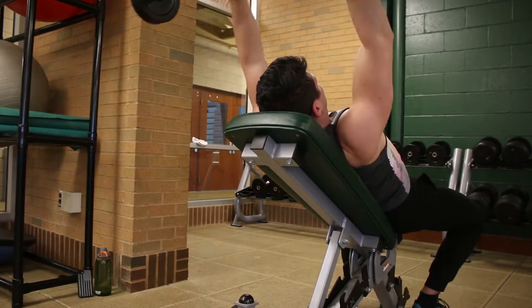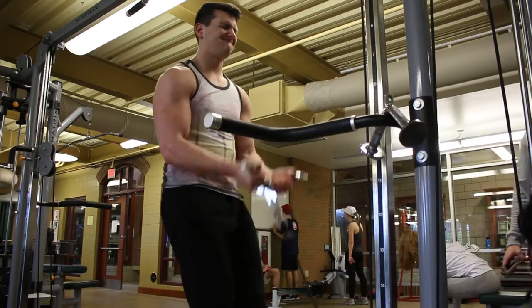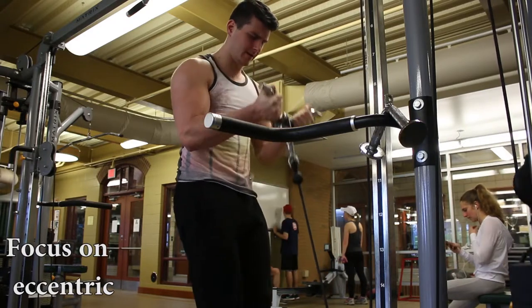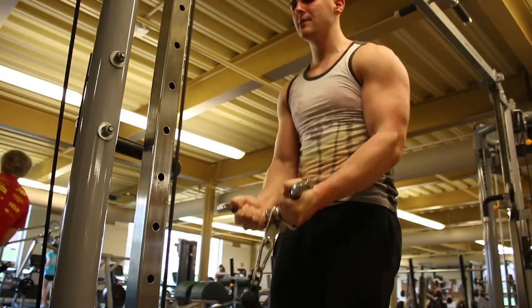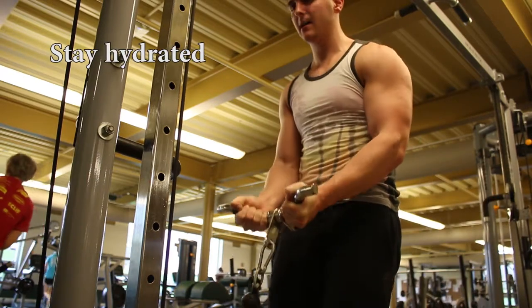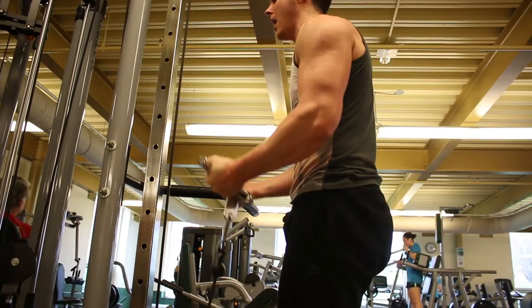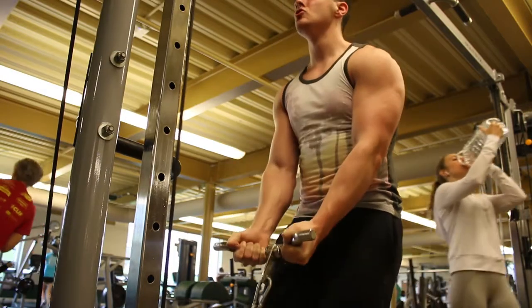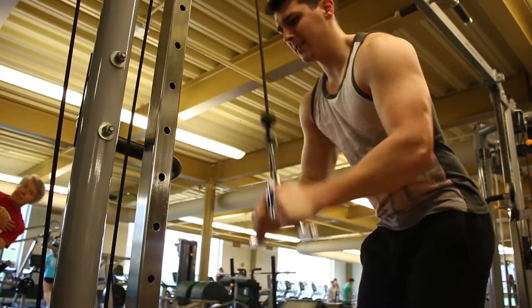Moving into our second superset, we went to cable curls with the V-bar. We're focusing on really getting that bar to the top and trying to fight it on the way down. I could have held it for another second longer — I was a bit tired today so my head wasn't quite in the game. Focus on the eccentric: try your hardest to fight it on the way down and slow down that unwinding of the muscle as much as possible.